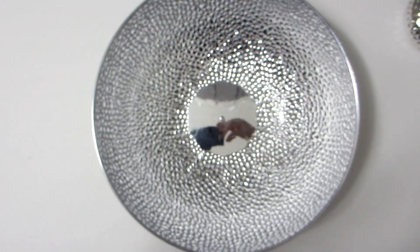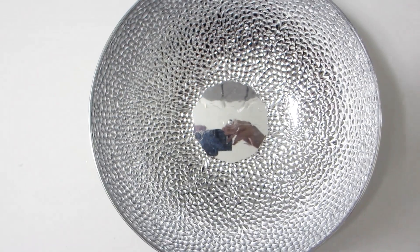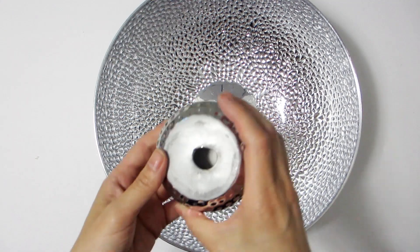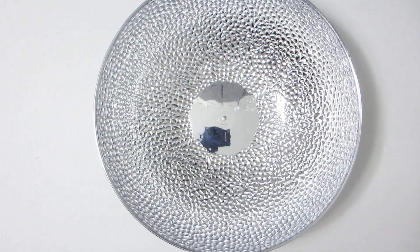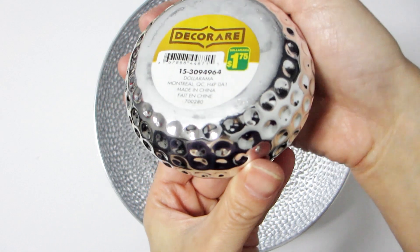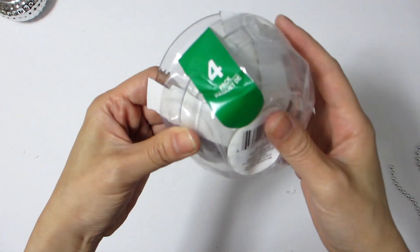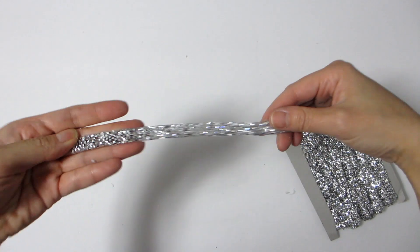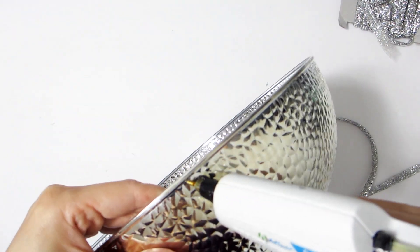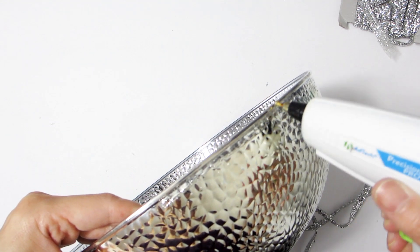For our second pedestal bowl, you may recognize it from a previous project — it was so well-liked that I decided to recreate it here. We will need one large round silver hammered bowl. If you can't find the same one, you can find a similar round bowl and spray paint it silver metallic. We will also need another silver tea light holder, a small clear glass bowl, and some silver rhinestone ribbon, which I purchased on Amazon. To begin, use some hot glue to line the rim of the bowl with the silver rhinestone ribbon.